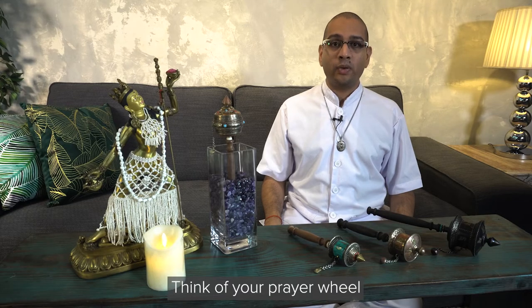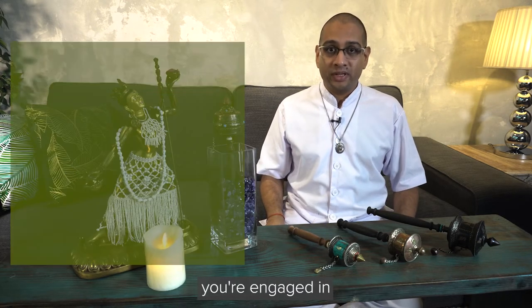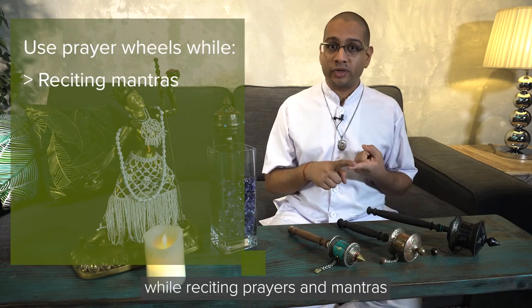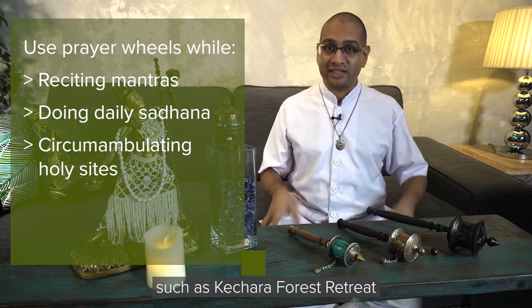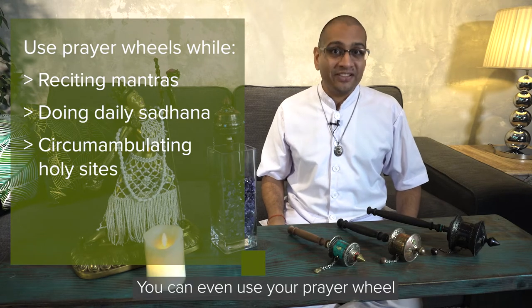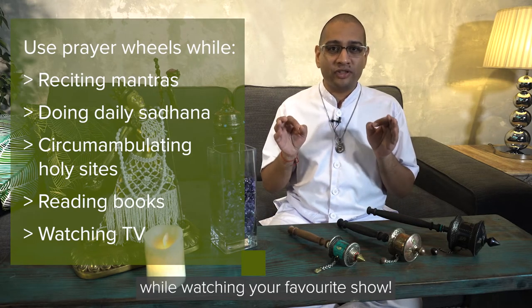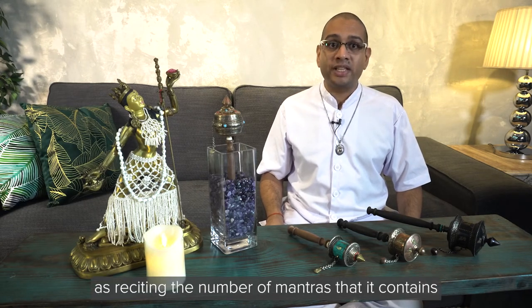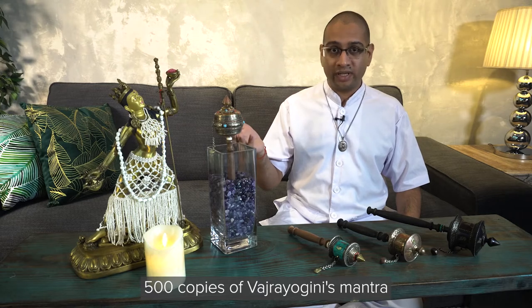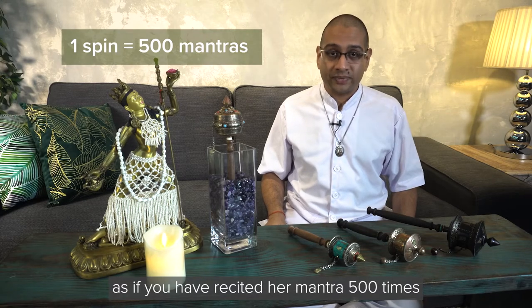Think of your prayer wheel as an additional practice to help boost whatever meritorious activity you're engaged in. You can spin your prayer wheel while reciting prayers and mantras during your daily sadhana practice, or during circumambulation walks around holy sites such as Kachara Forest Retreat. You can even use your prayer wheel while reading a book or watching TV. Every spin of the prayer wheel generates the same meritorious energy as reciting the number of mantras it contains — so if your prayer wheel contains 500 copies of Vajrayogini's mantra, you generate the same merit as reciting her mantra 500 times.